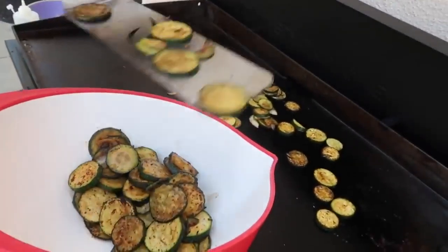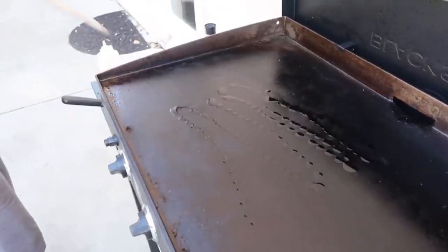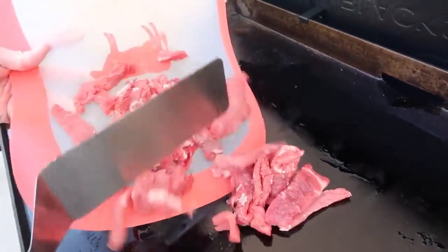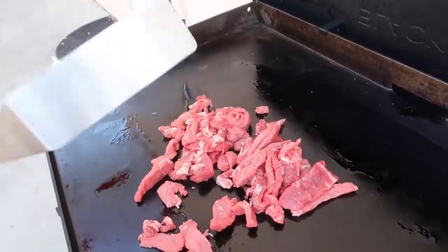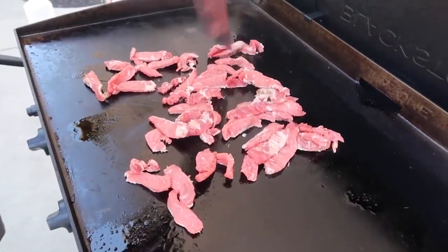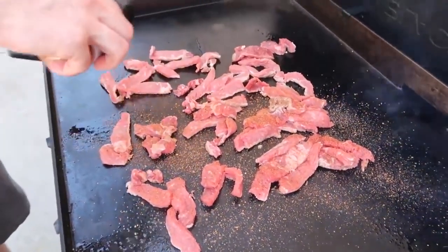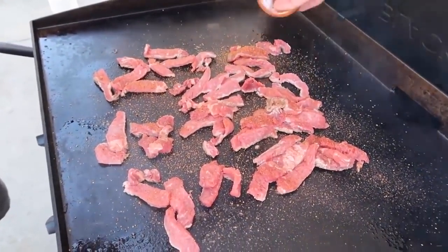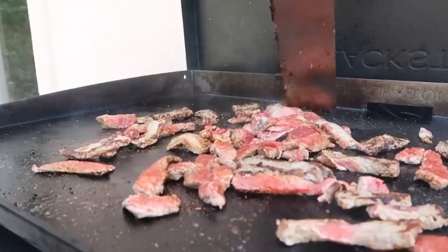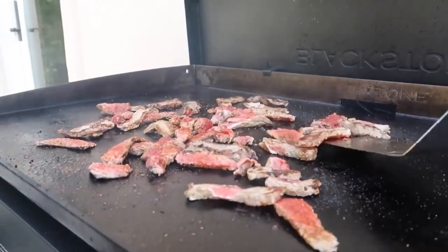My zucchini's done at about the same time as the onions, so I'm pulling that off the grill too. Now I'm oiling up the grill for the ribeye I've cut into small pieces. I'm still on medium-high heat, so this meat is going to cook really quick — you want to be watching it carefully, stirring it around, making sure everything is cooked evenly. I'm adding more of this brown sugar steak rub. You can add whatever steak rub you want. With Philly cheesesteak, everything will be cooked pretty evenly even inside because the pieces are so small.